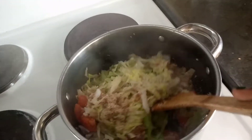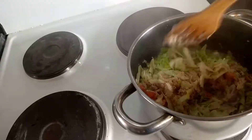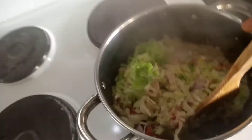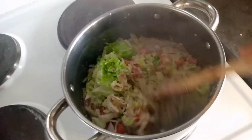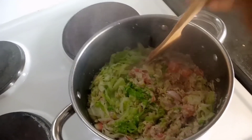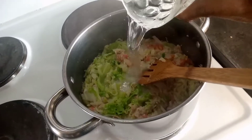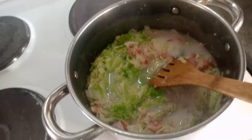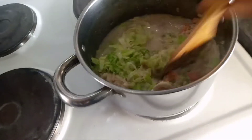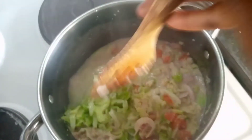The most important thing here is to make sure that the groundnuts are cooked. I'm going to add a bit of water because I think the water wasn't really a lot. There we go. I keep on mixing together. I like the green color of the cabbage — it's very fresh.